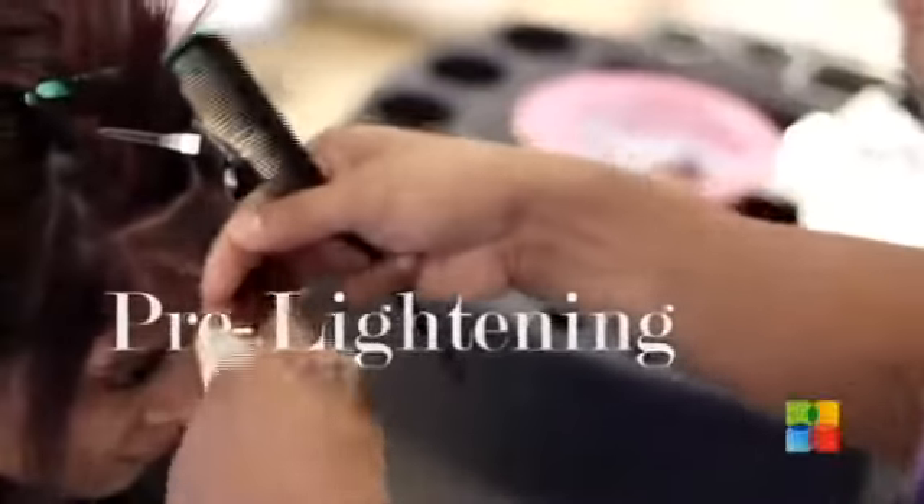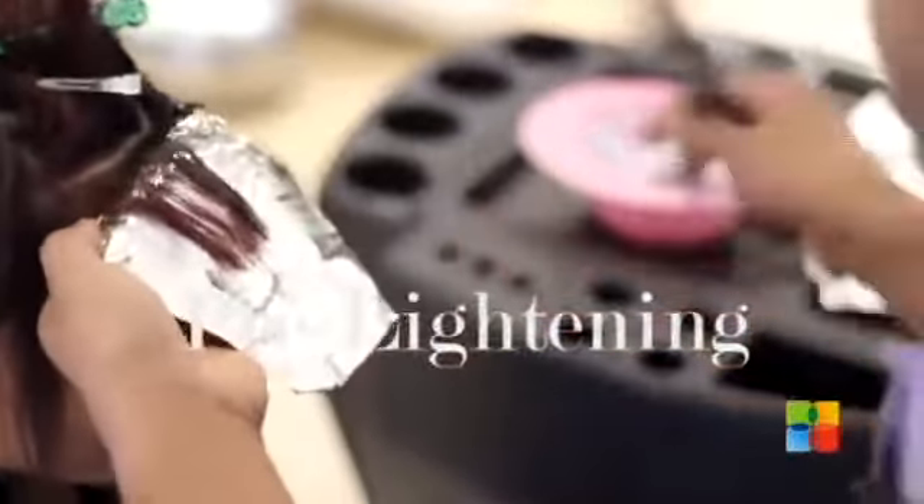I am going to start with my colour now. I am planning to do violet for her, but before violet, I am going to do a lightening. I am doing lightening to her hair and then later on I am going to deposit a violet colour.